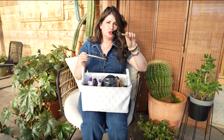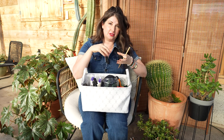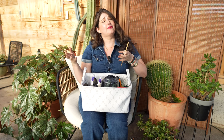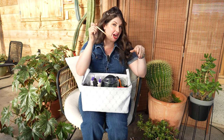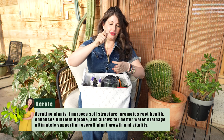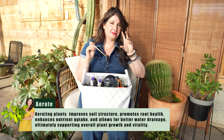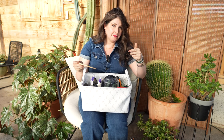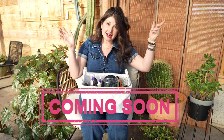I also always have a couple of little tools for repotting. If you ever underwater a plant to the point that the soil won't absorb water anymore, take a chopstick and aerate the soil — wiggle it gently into the pot and it will help the soil aerate and absorb water again. Then I would bottom water to rehydrate that soil.